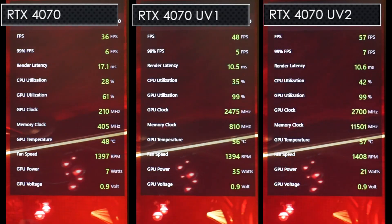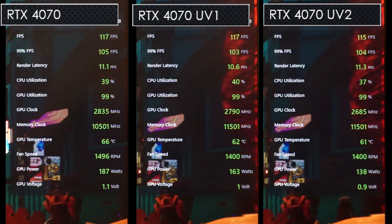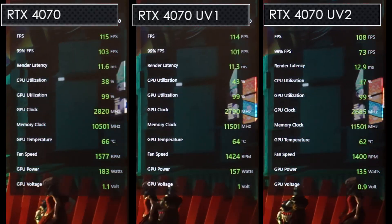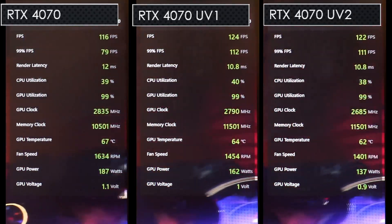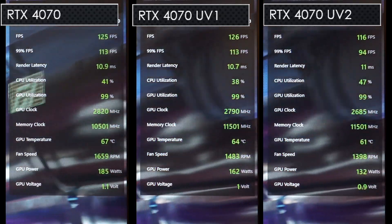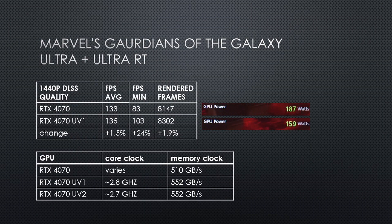Guardians of the Galaxy was tested at Ultra settings with Ultra RT enabled at 2560x1440 with DLSS quality. Both undervolts are using a bit less power than stock, with Undervolt 2 showing quite a large difference. The 920mV Undervolt only loses a few FPS versus stock. Undervolt 1 was slightly faster than stock and the minimum saw a nice improvement, with power consumption down a bit too. Undervolt 2 is around 1% slower than stock, but the minimum FPS was higher and power consumption was around 50W less.